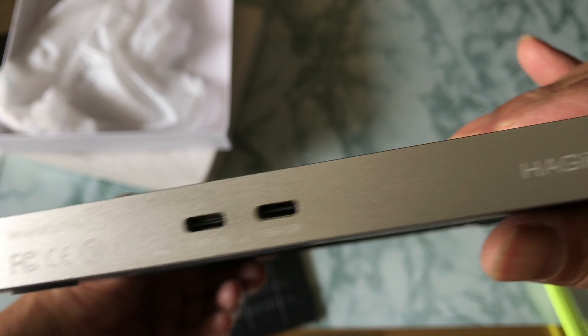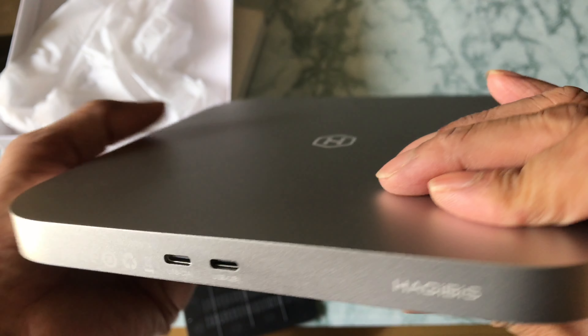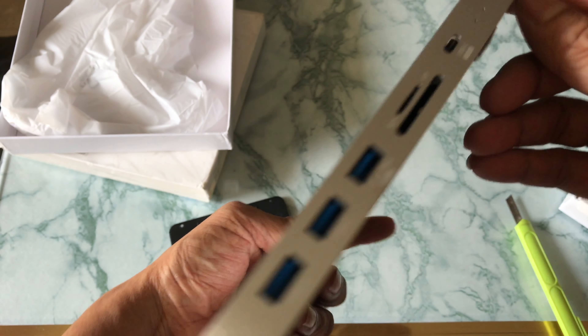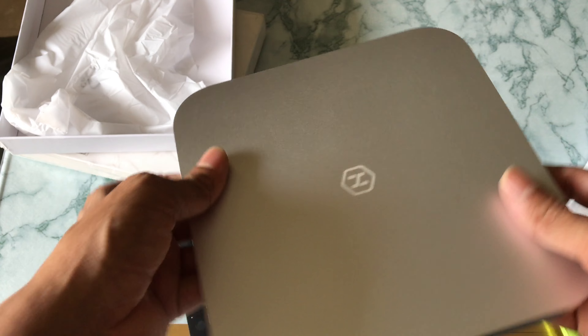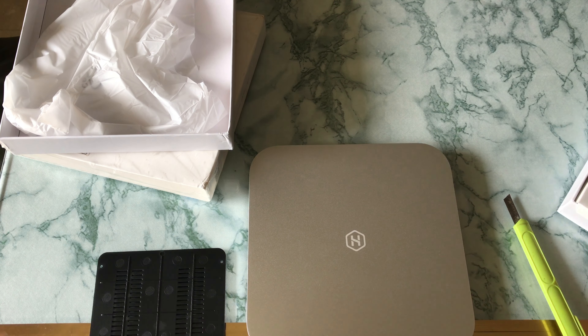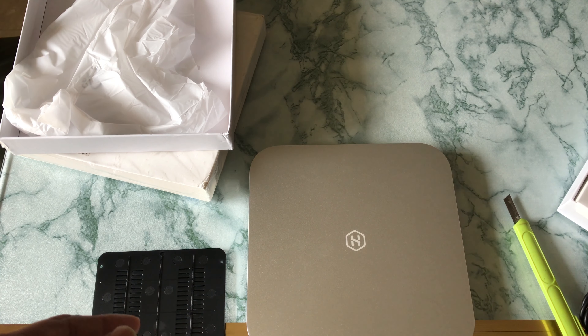At the back there are two USB ports - one to connect to the Mac Mini and one to power it, in case you are using an HDD, because to run the HDD it needs power. You can connect that cable, which is also provided. The product is good.